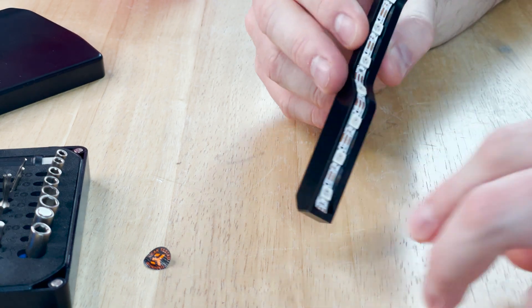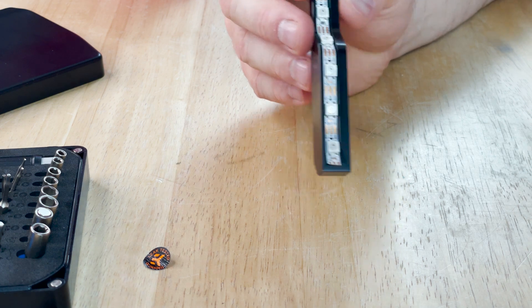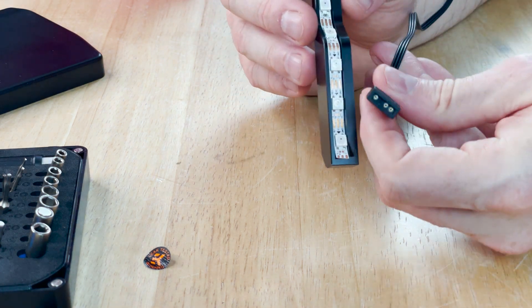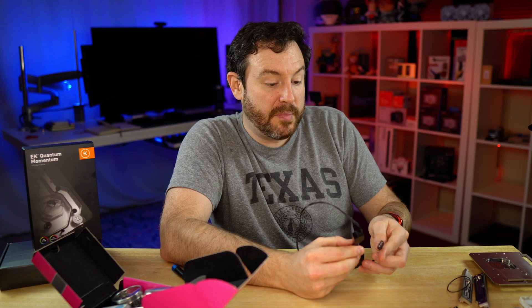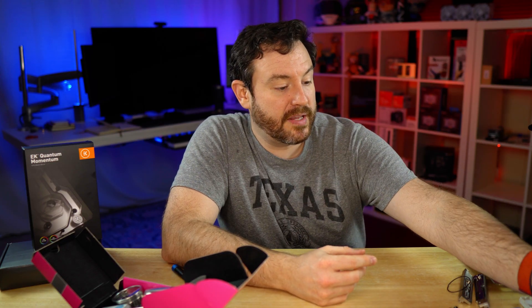There are eight LEDs represented inside of here. This is addressable RGB with a 5-volt connector, which has pretty much become the de facto standard that you would want to use for any of your components.